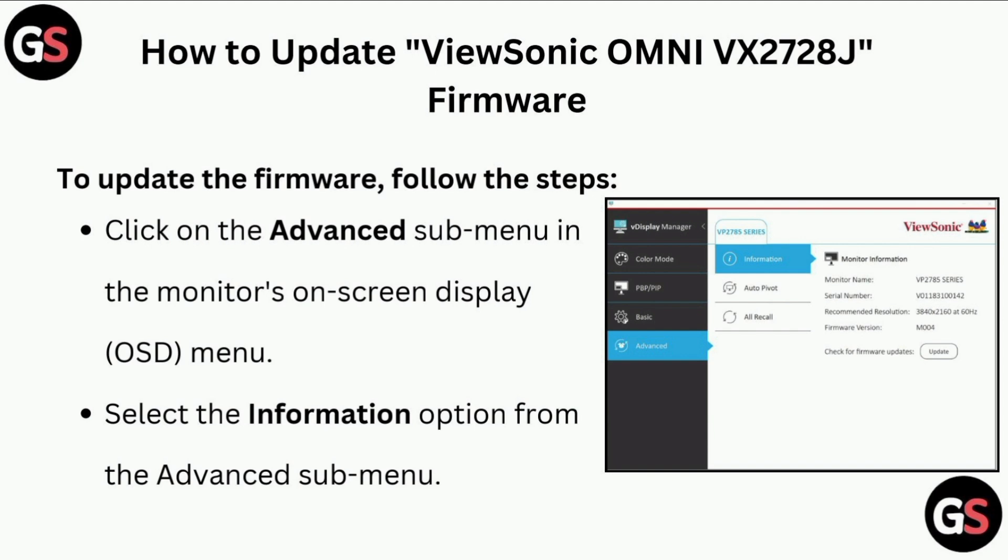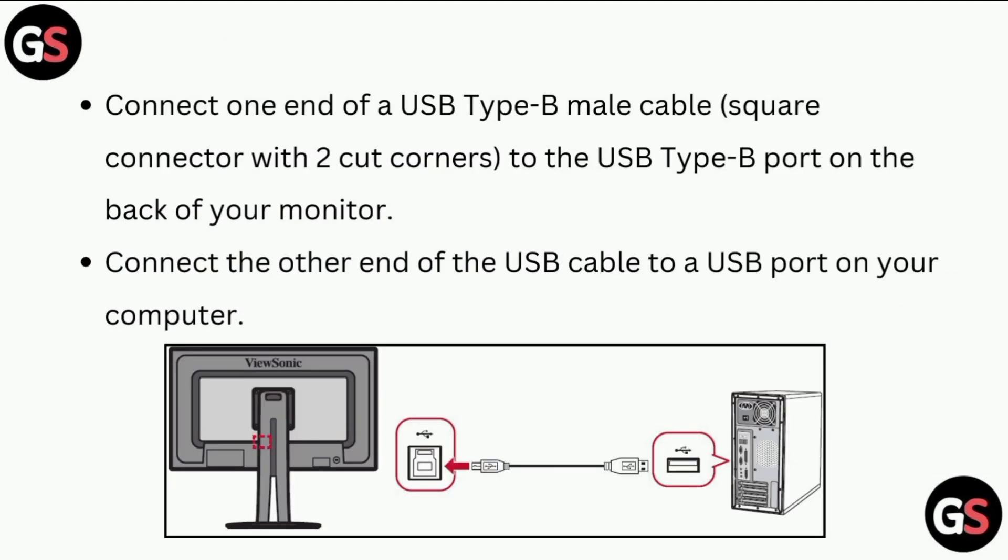Select the information option from the advanced sub-menu. Connect one end of a USB Type-A cable to the USB Type-A port on the back of your monitor, and connect the other end of the USB cable to a USB port on your computer.